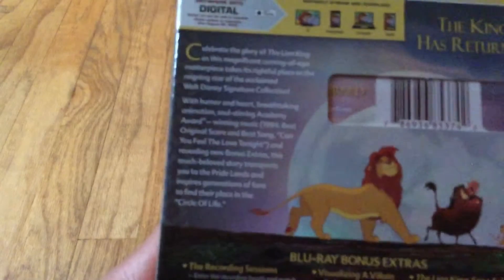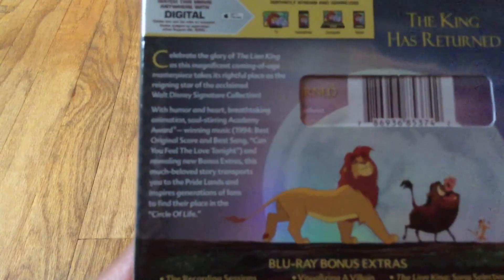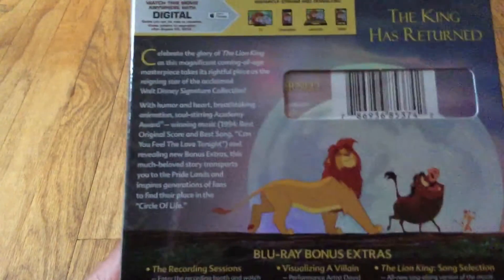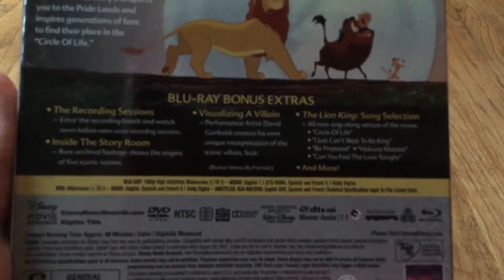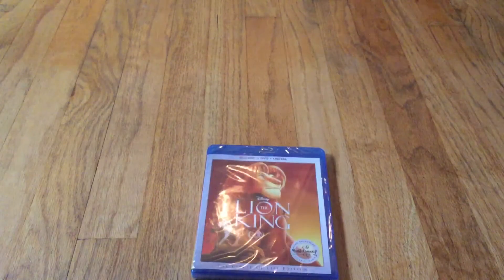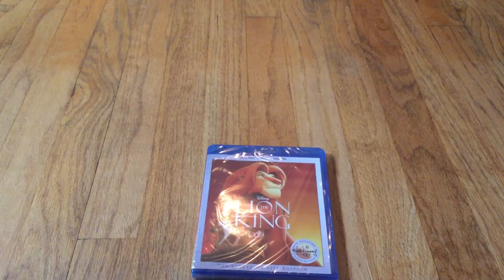I cannot watch the 2011 Blu-ray because I messed that up a long time ago, and now I have not seen this movie in forever. I'm happy now. I just keep monologuing — I'm making this video too long. Here, you can pause it and read that. And here's the Blu-ray features. You can also put this on Disney Movie Rewards.